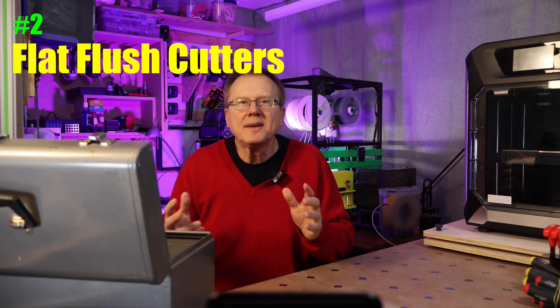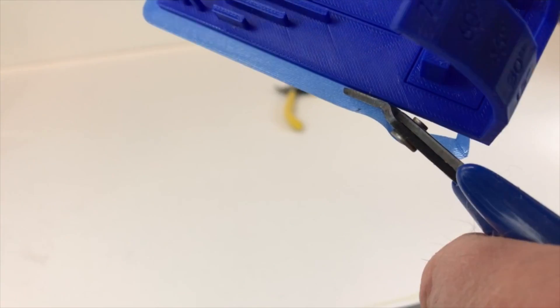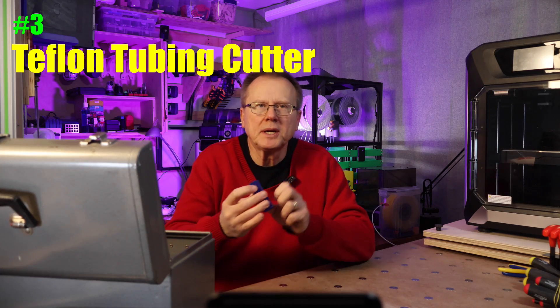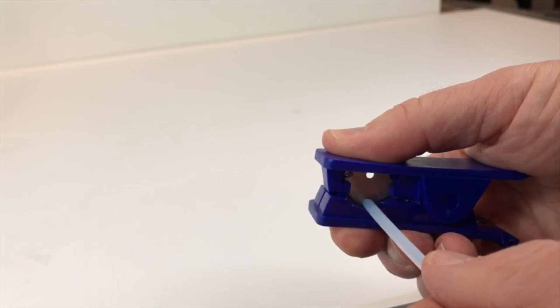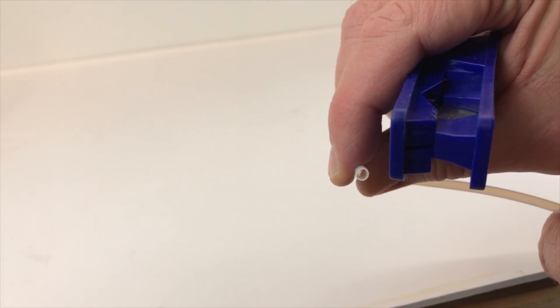Number two: flat flush cutters. These flush cutters are great for cutting zip ties, filament, and anything you need to cut flush to a surface. They are also useful to trim your 3D printed parts. Number three: tubing cutter. This simple Teflon tubing cutter provides a nice clean perpendicular cut because the tubing fits into a v-groove perpendicular to the cutter.